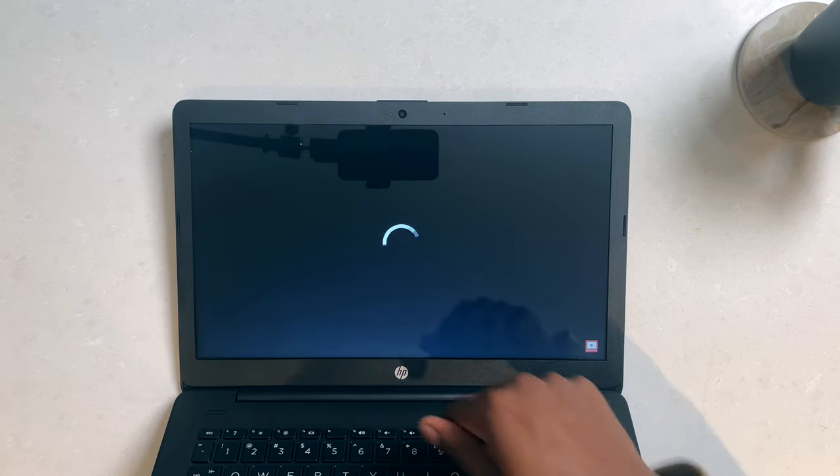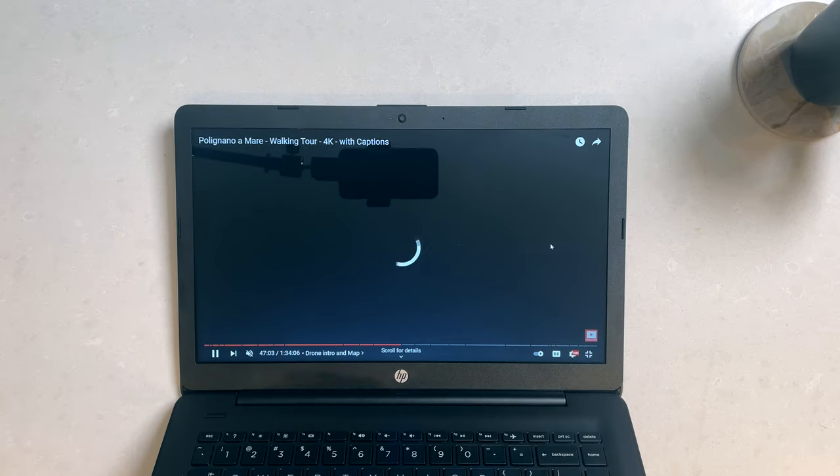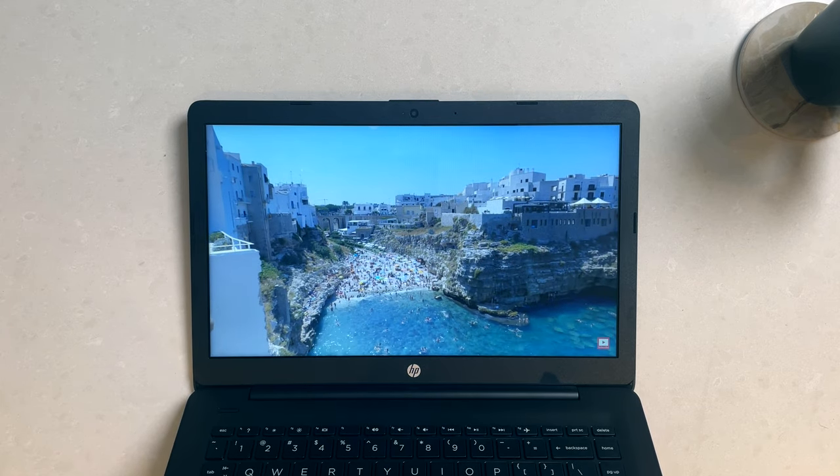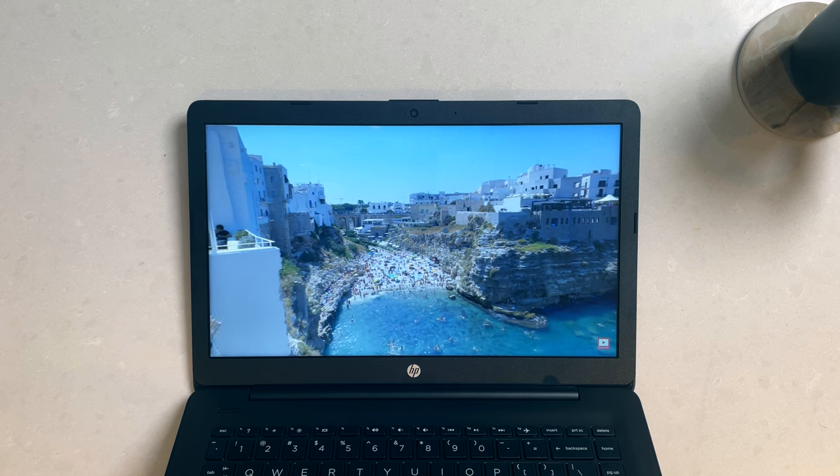1080p video — I think it's fine. The video itself is beautiful. I want to go to Italy — is there any place like this in America? I don't think so.